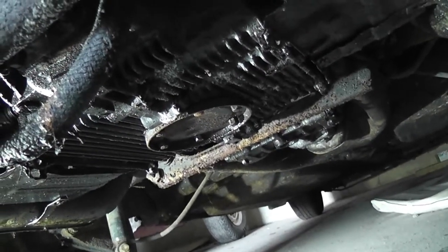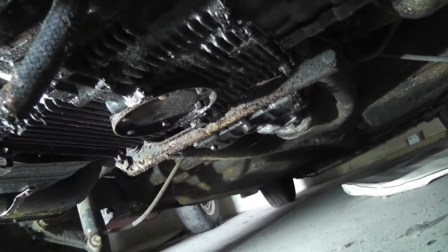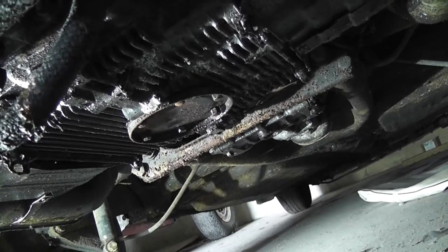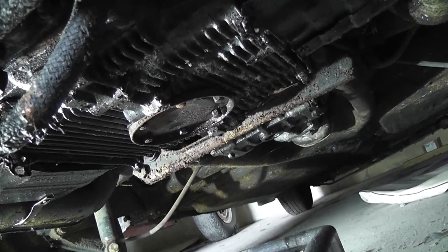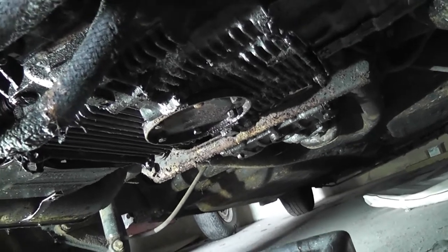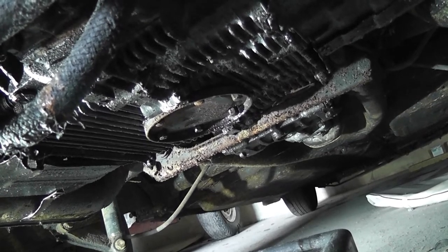Here we are looking at the bottom of the engine in the centre of the crankcase — this is the plate I'm talking about. You can see the ring of 10mm nuts going around the outside of it. Take four of them out, leave two in loosely, and have your drip tray underneath so the oil spilling out goes into the drip tray. There should be about three and a half litres of oil in the engine. Once drained, we can take that plate off and remove the strainer.